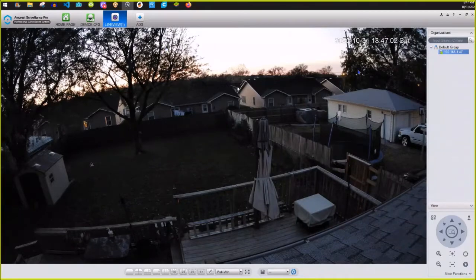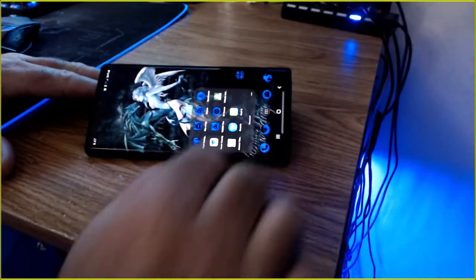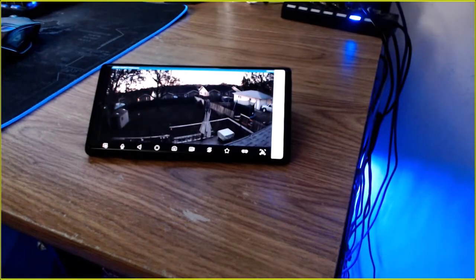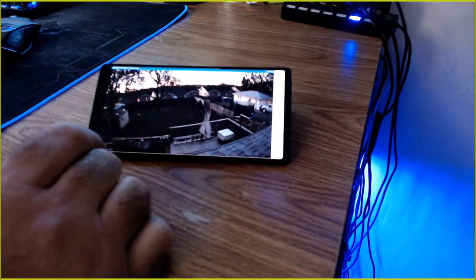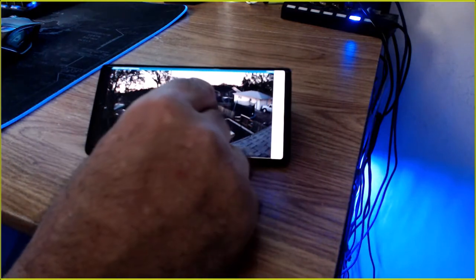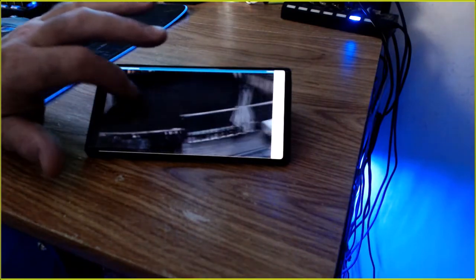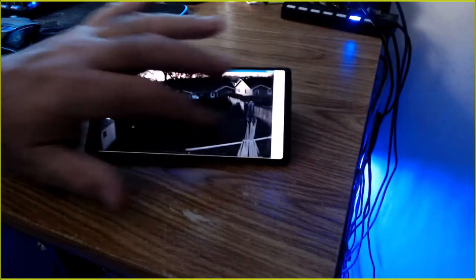Let's switch over to the application version you install on your cell phone. I have an Android, a Samsung Note 10. Going into the Amcrest app — it loads right up. The same thing on the phone: I had no idea how to use it before. It's really starting to get dark because it's getting towards dusk, but you can zoom in quite well.